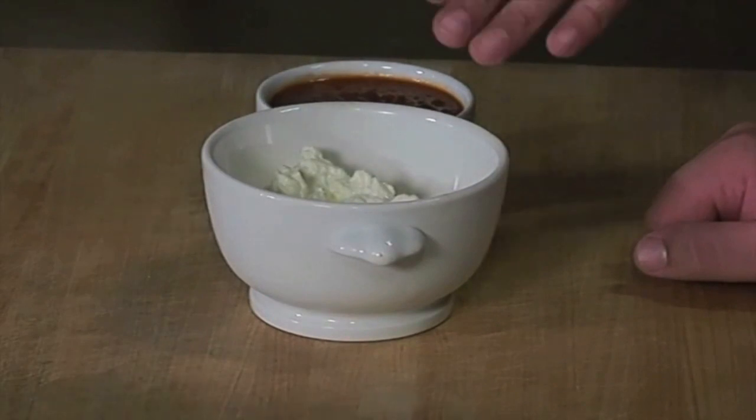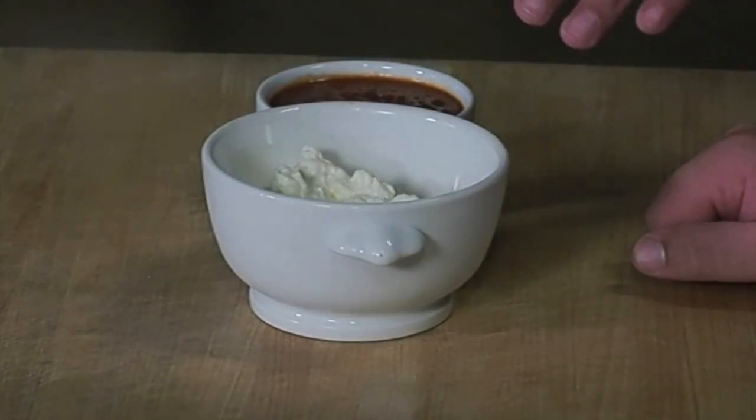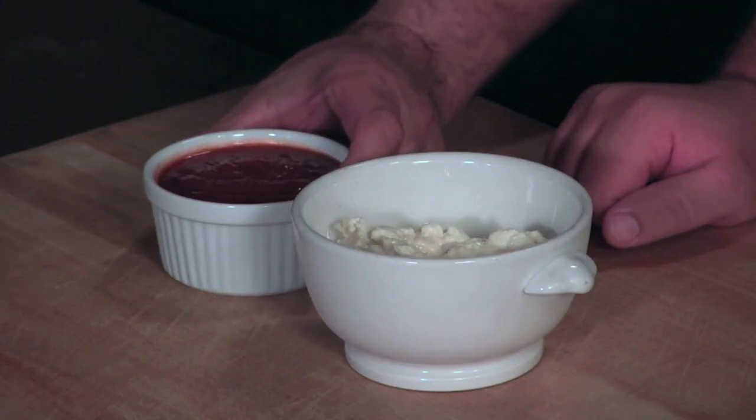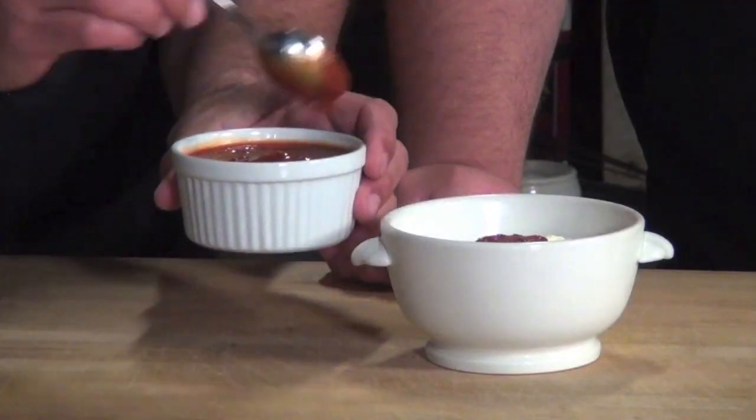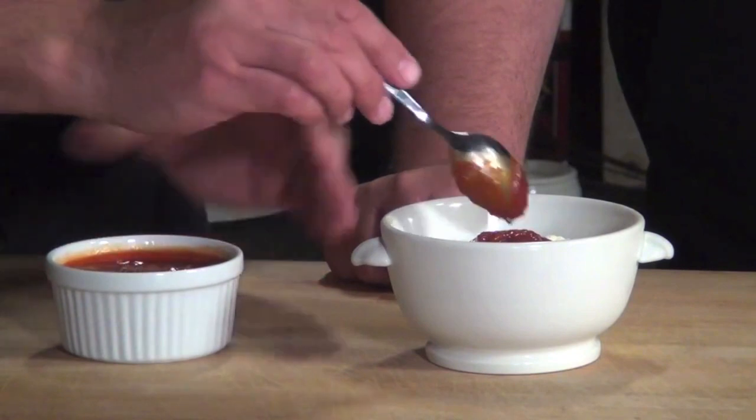So what we have here is just some regular old American mayonnaise, and we've got some chipotle paste. It's like a pureed chipotle, which is basically just a ripe jalapeño that's been smoked, and I'm just going by eye here. And that's all it is. Are you ready to burn some knuckle hairs here? Yeah, let's go.